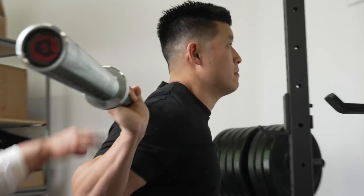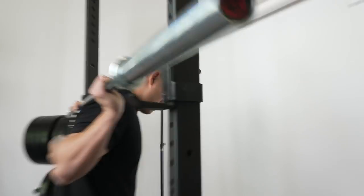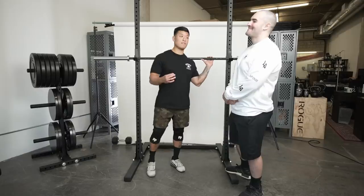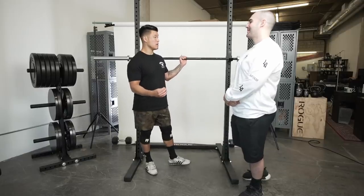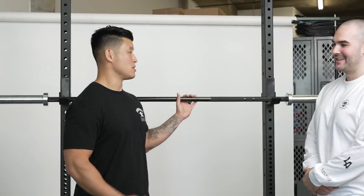Today we're going to go over how to low bar squat. Everyone knows me as a high bar squatter and I've had lots of problems with my low bar, so maybe you can coach me through how to properly do it so I can be a little stronger.